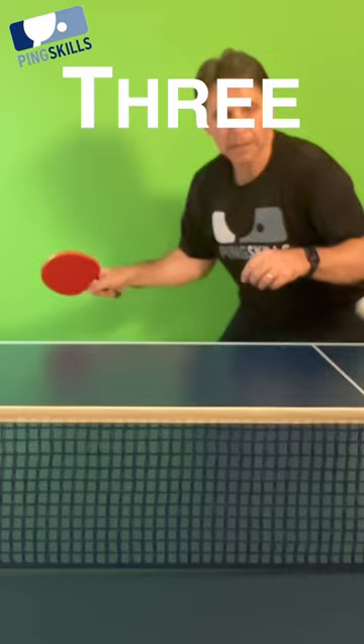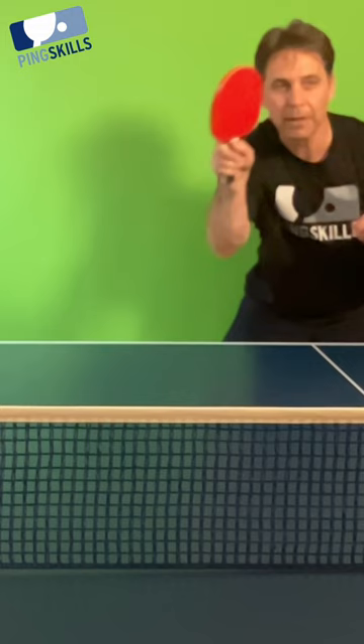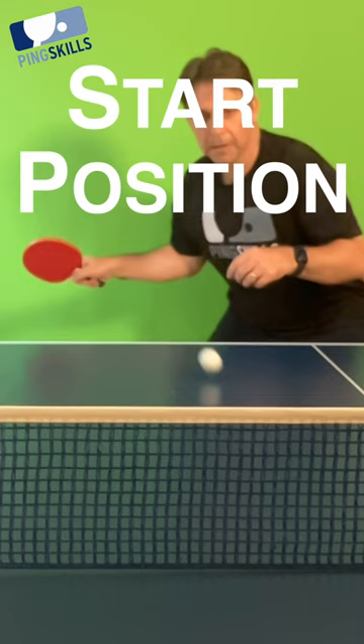The start position: you must have your bat at hip height and your bat facing where you want the ball to go.